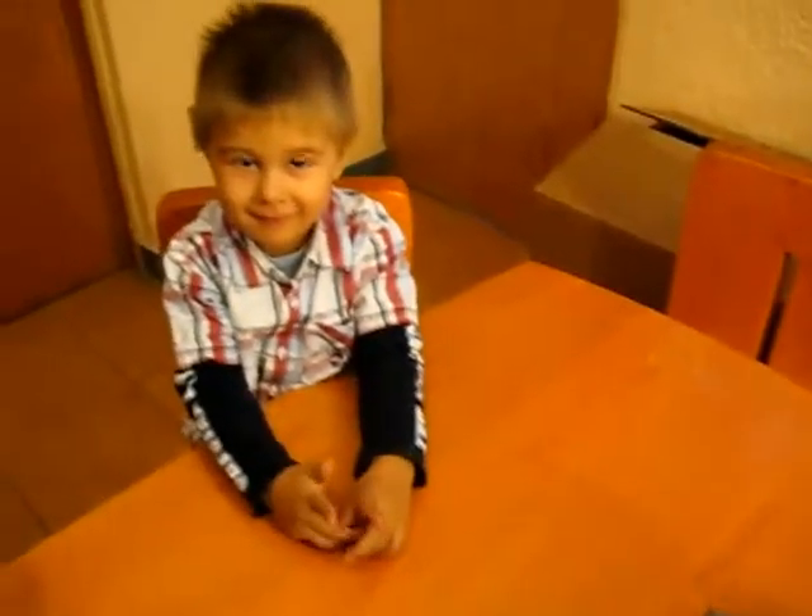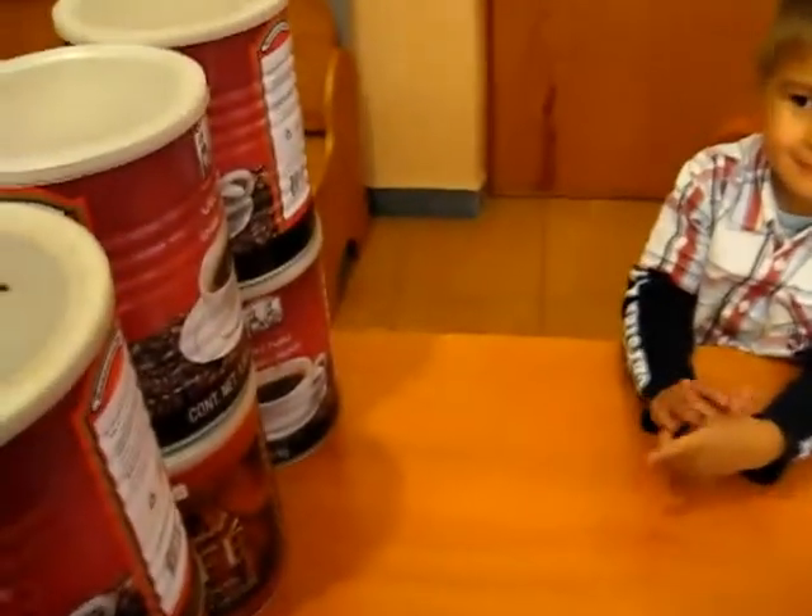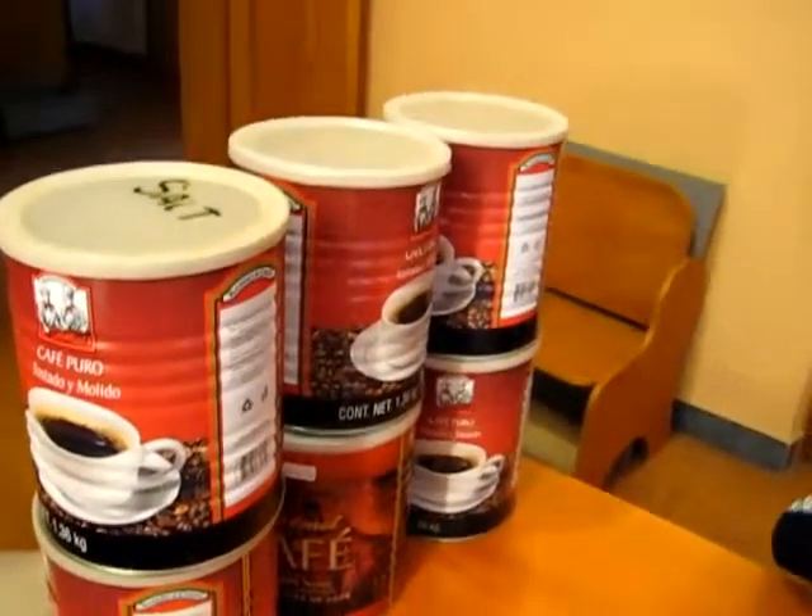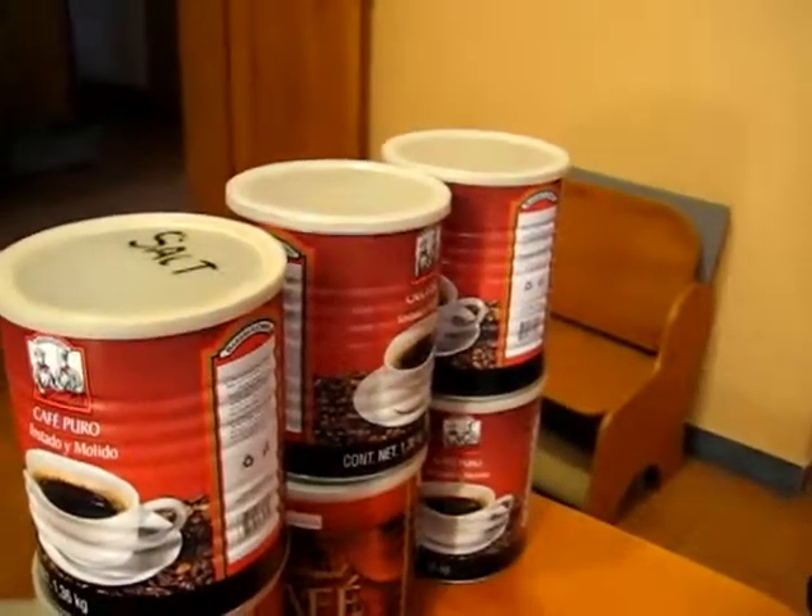Hello! Hi, Alvin and Dina. What do we have here today? We have six big empty containers from the kitchen.